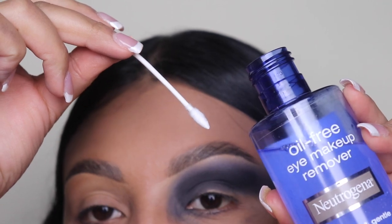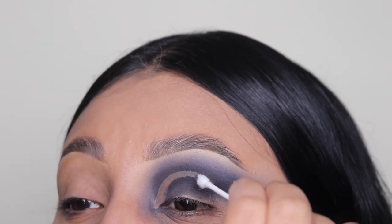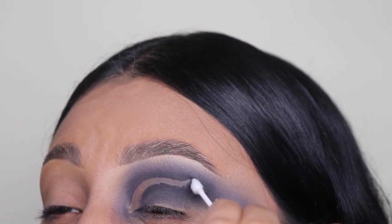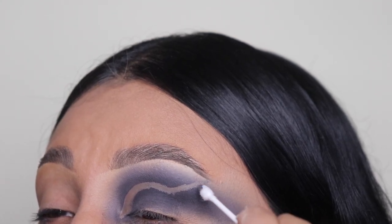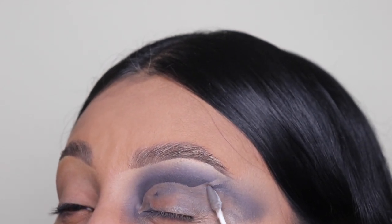Next, I'm going to be going in with this eye makeup remover by Neutrogena and I'm just going to be cutting out this area just to clean it up. This pointy q-tip is available on my website if you guys want to purchase it. These q-tips are the bomb for these types of looks because they have that sharp edge — you can see how I'm cutting that crease. It is so bomb.